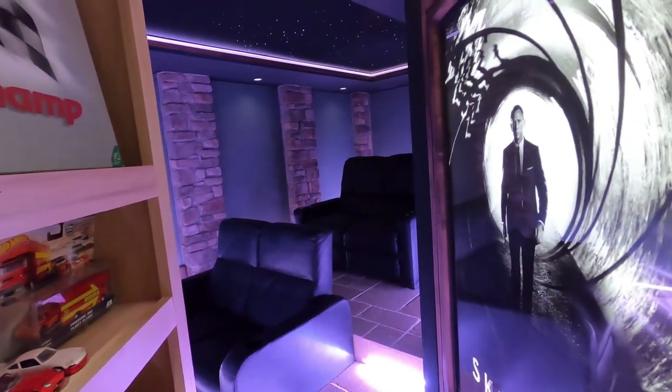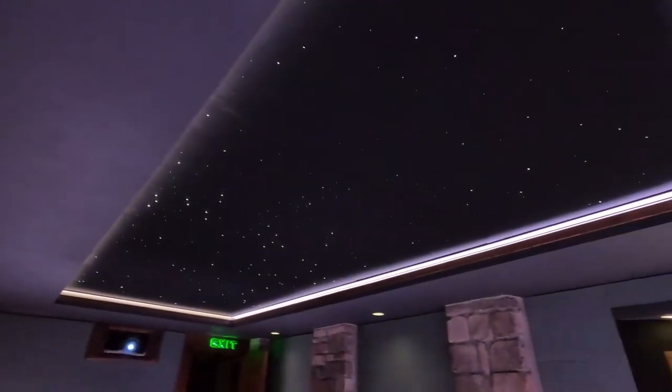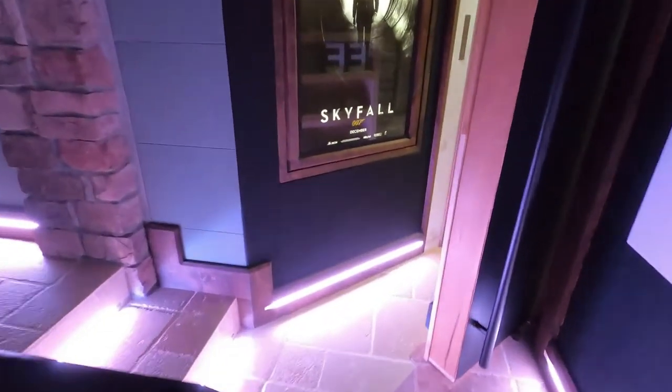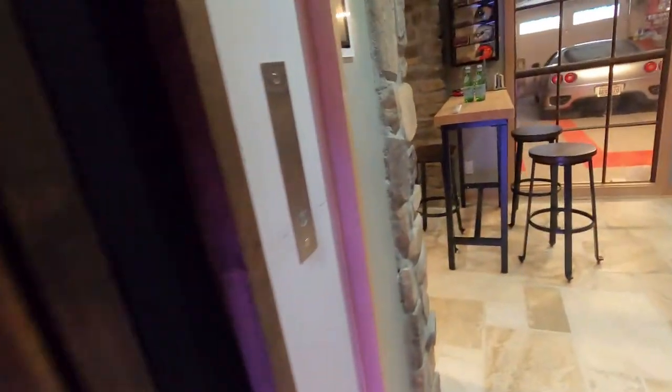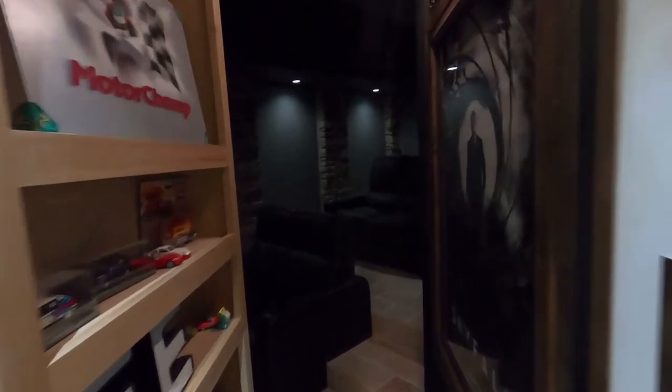That gives you an idea of all the different colors it can do. We're probably only showing a handful out of the hundreds and hundreds of colors that the RGBW lighting can do. Right here, for example, we've put it in basically a bright white mode within the controller settings — that just turns the whole room to white, which would be a good cleaning mode. Then I'm going to go back to the controller and turn all the lights off, and I'll walk to the back of the room and come in from our other door so you can see the lighting effect.